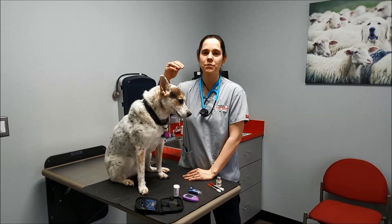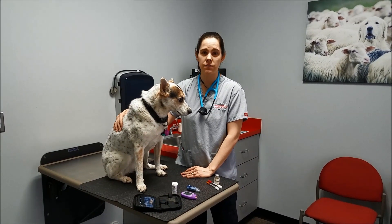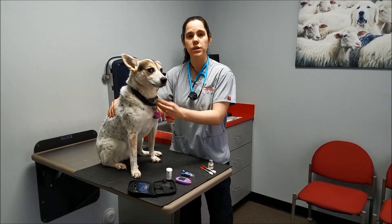Hi, my name is Allison. Welcome to Pikesville Animal Hospital's client education videos. Today we're going to be doing an insulin demo.